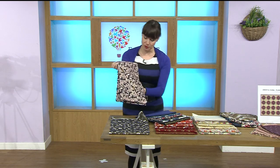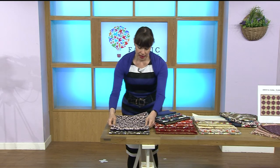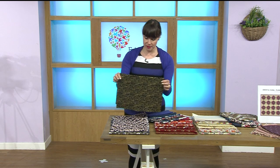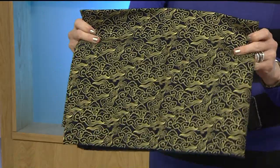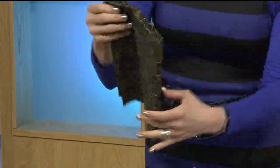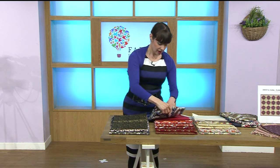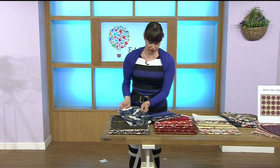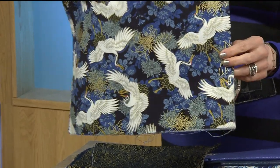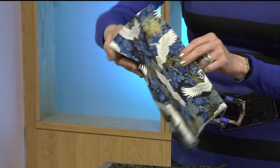That's gorgeous because it's got that gold foiling on it which is stunning. Here's another one — look at all that gold, isn't it beautiful? And here's this beautiful one, look at that, absolutely stunning. Just the detail in it is incredible.